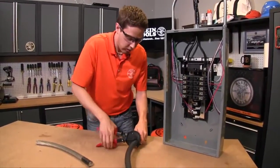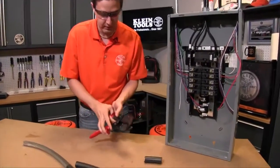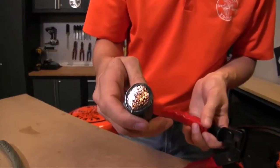And then once you're all the way through your cut, it's very easy to reset it. Ready to go. Nice, clean cut. Very easy to terminate.